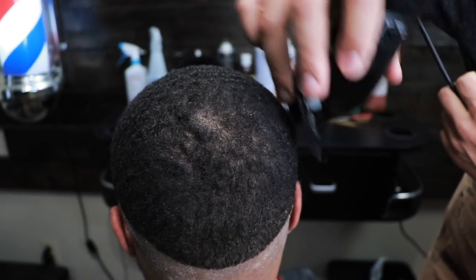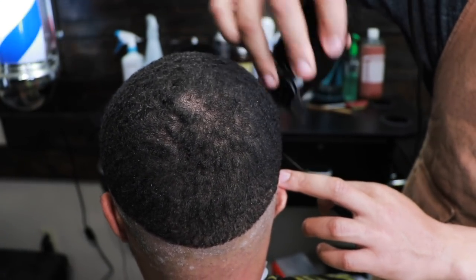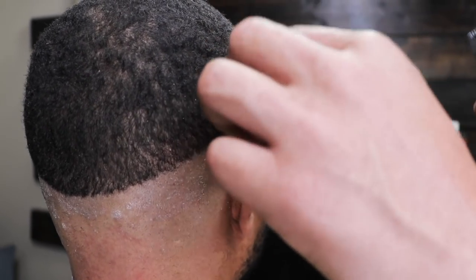You want to be careful in the crown area and cut the hair with the natural growth pattern. A good tip is to always comb the swirl before you start to cut.